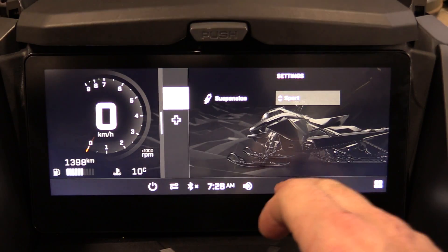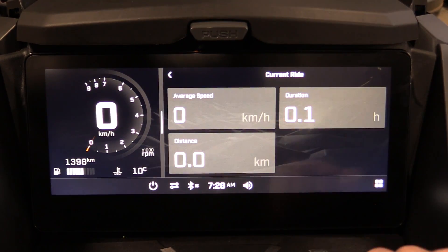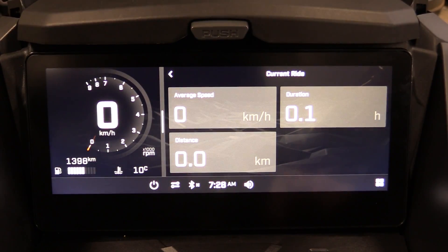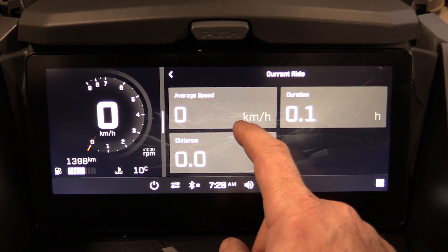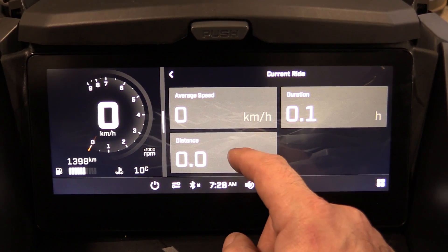Under Statistics it takes you back to the current ride display, which shows your average speed, duration, and distance.